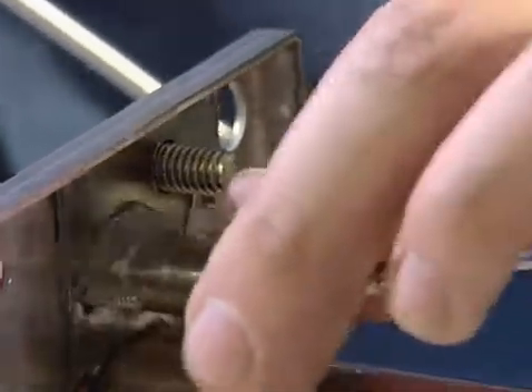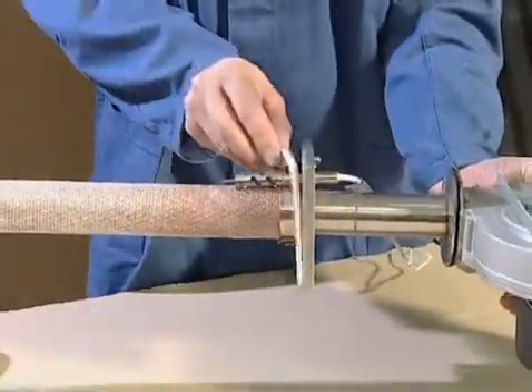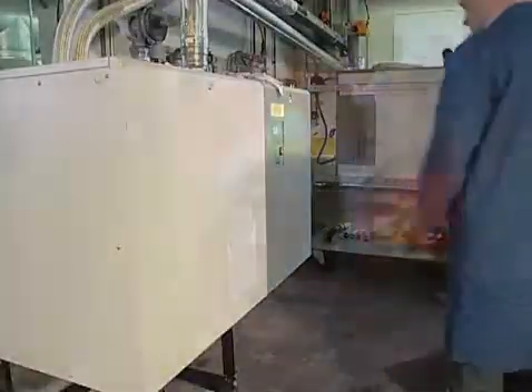The individual modules are reassembled in reverse order. The burner flange seal should be replaced as well as other seals if necessary. The GS is now ready for use again.